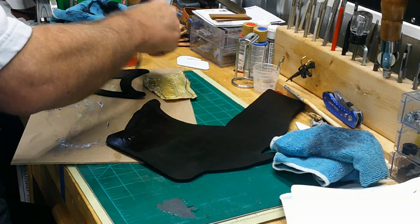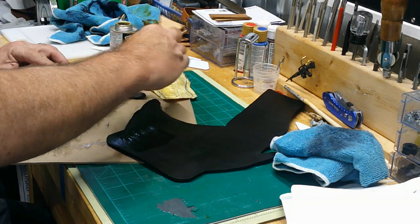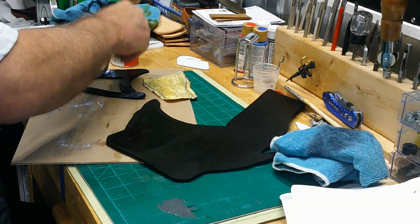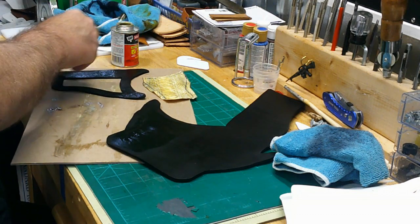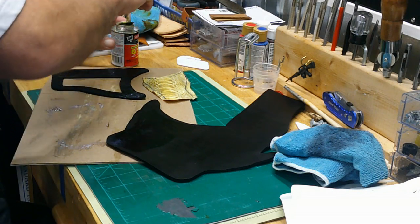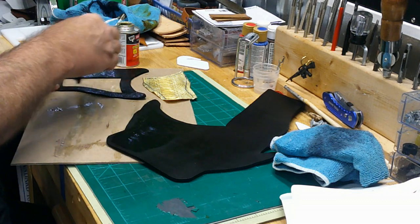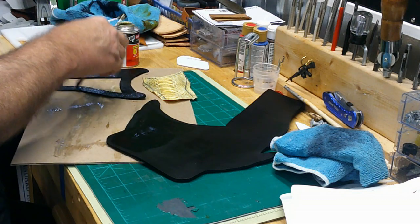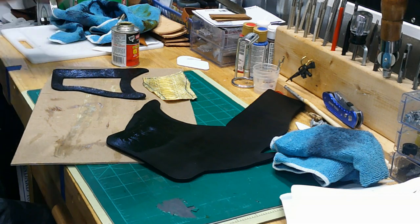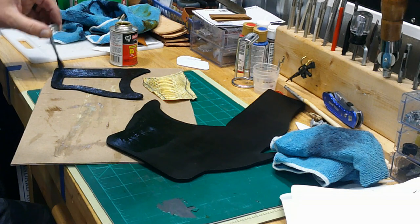Number one it's going to lay nice and flat and be very secure. Number two it'll keep it from moving at all while I'm drilling or punching my stitching holes, and it'll keep it nice and secure while I'm stitching - so it'll make it much easier to stitch up whether you're using a machine or doing it by hand. I think I'm going to do this one by hand and I'll use a saddle stitch. I'll do that off camera because if you've watched any of my videos I've got a lot of those on saddle stitching - you can go back and check those out.